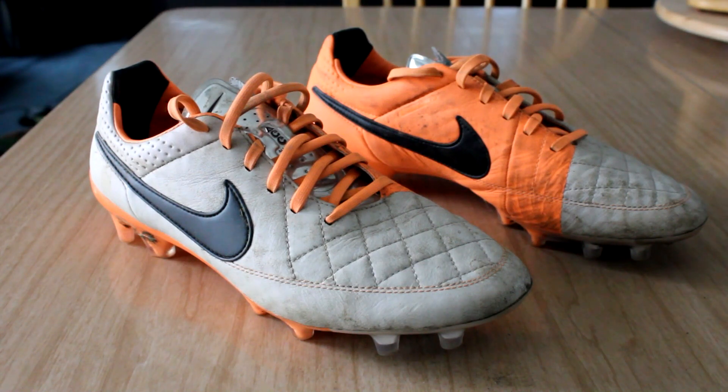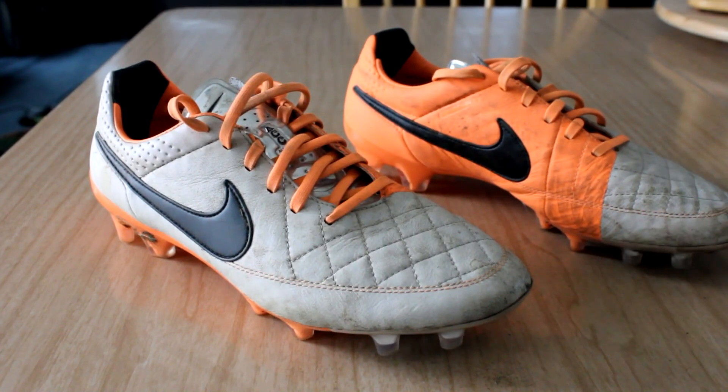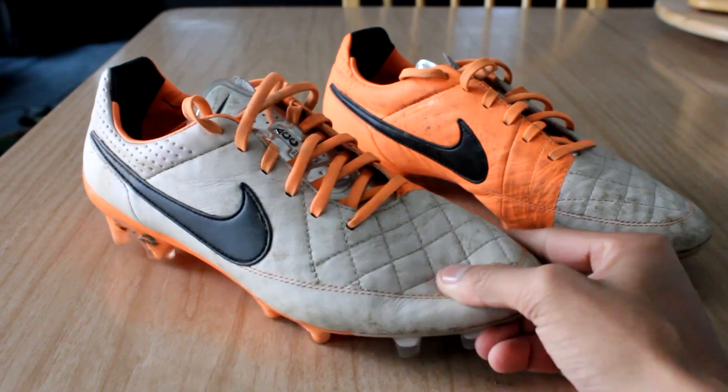Welcome to my review of the Nike Tiempo Legend 5 in the FG stud pattern. This is the new model of the Tiempo Legend line that recently released in December 2013, just under a month ago, and it was released with huge hype — all with good reason, because the Tiempo Legend line is known for its superior comfort, great fit, and its super soft kangaroo leather upper.